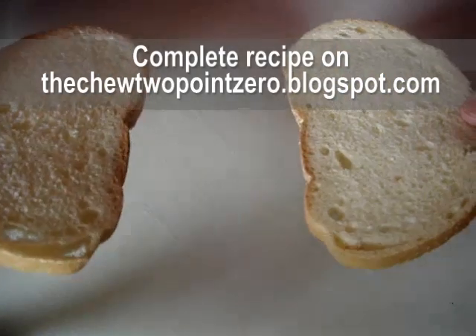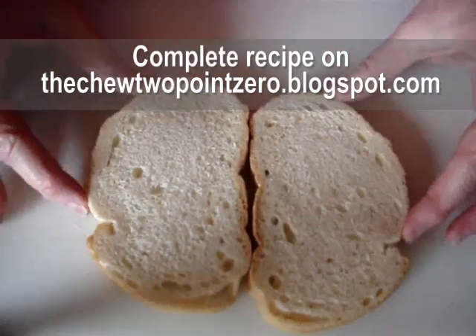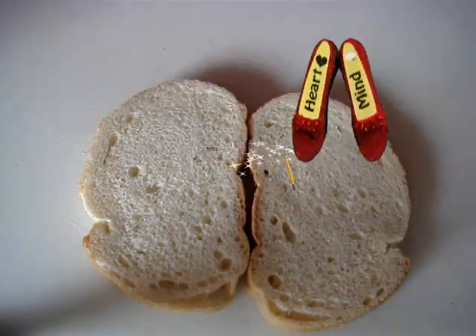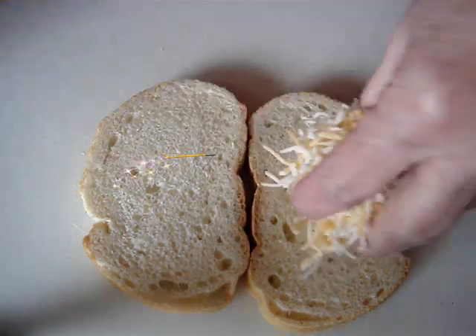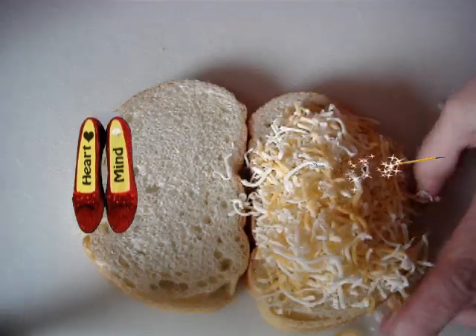I'm going to make Carla and Clinton's fondue dipped cheese encrusted sandwich, but we're going to make it a little bit healthier. We're going to use smaller pieces of sourdough bread, which has a lower glycemic index. And we're going to use a light three cheese blend rather than American cheese — it has less fat and it's actually real cheese.